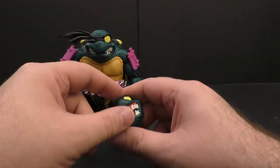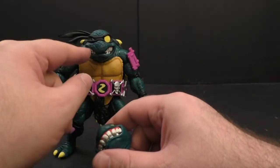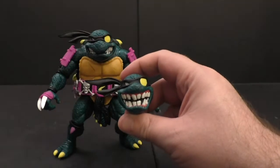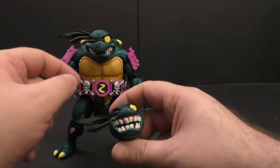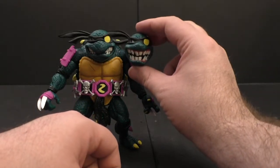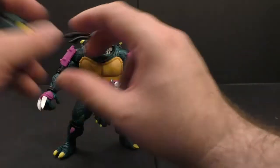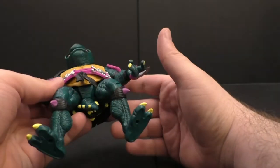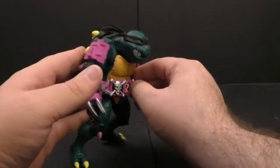He's also got the more stoic, classic turtle look where each side of the mouth is open just a little bit. The grinning face looks more menacing than the stoic one. He's this darker green which looks great.